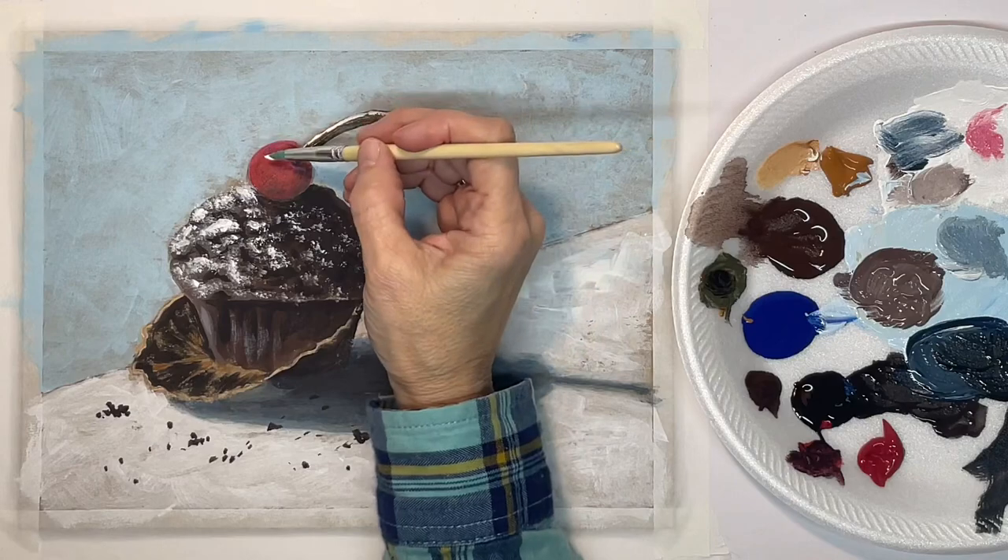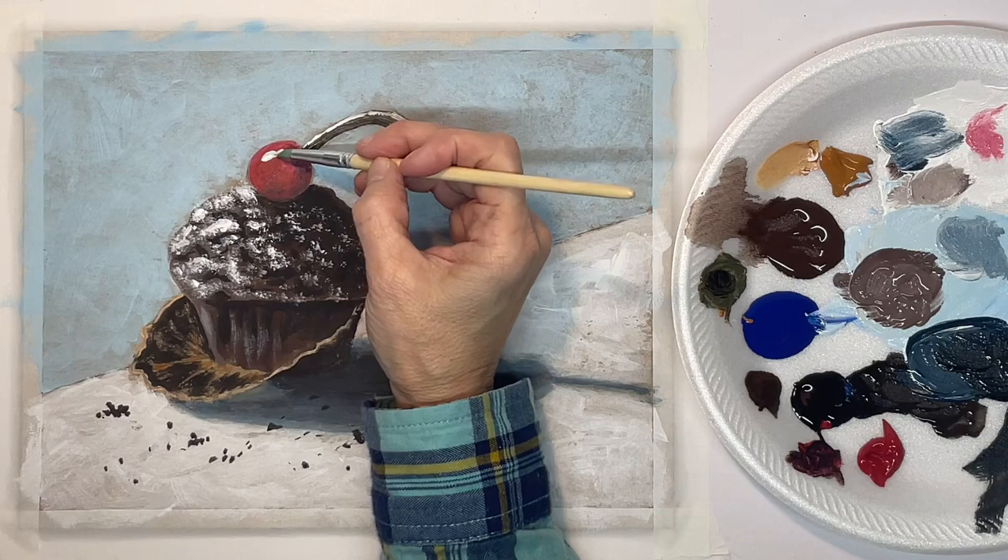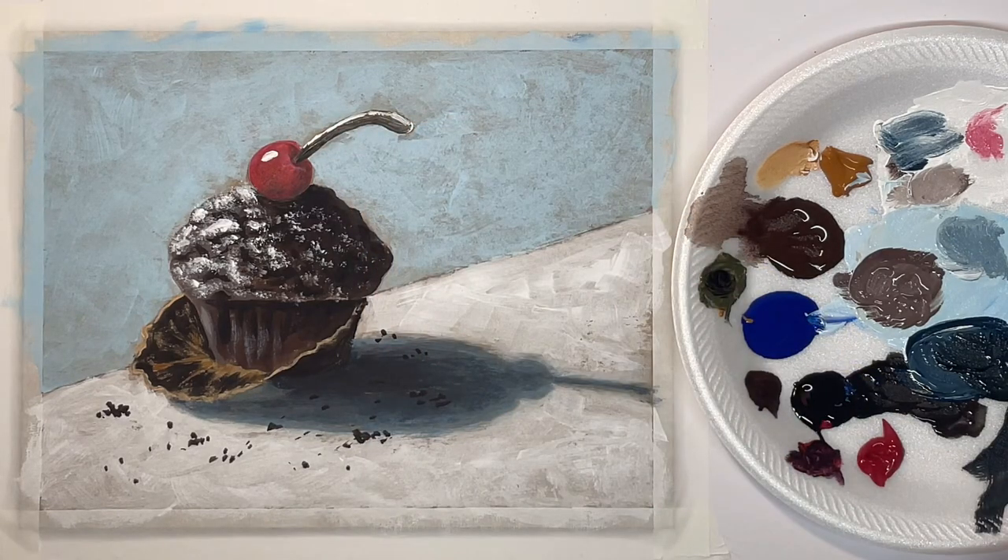I want to highlight the cherry with just one bright highlight, so I've got plenty of paint on the tip of the brush. And then I want to make a shadow color for the crumbs because they have to have shadows too — the shadows will be cast toward the right like they are in the muffin. This is just watered-down blue, black, and white.